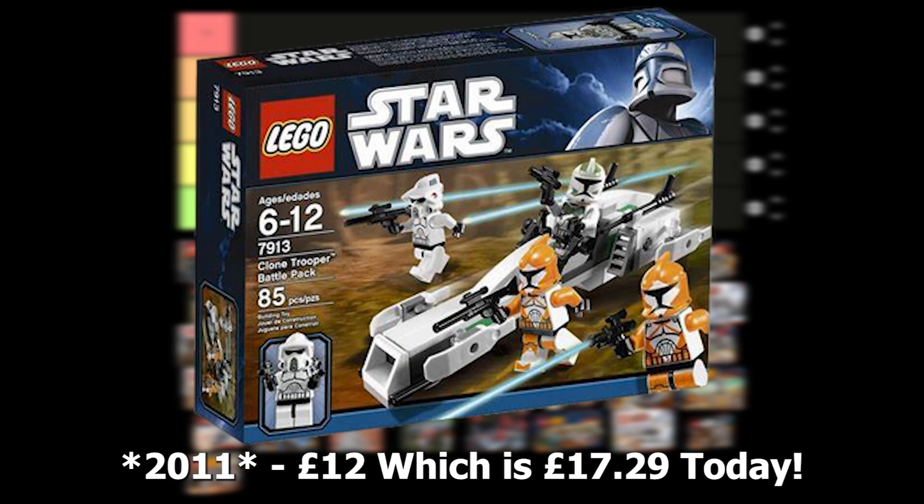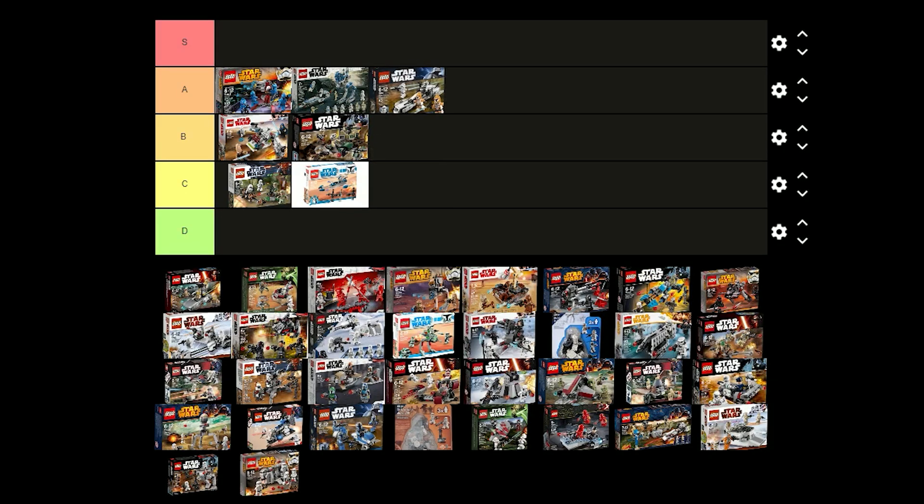The Clone Trooper battle pack was released in 2012 for £12 and it comes with 2 bomb squad troopers, a Horn Company clone trooper and an ARF trooper. I think this is a really good battle pack and comes with some good clones so I think I'm going to put this one in A tier.